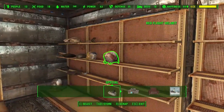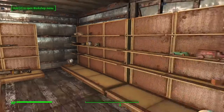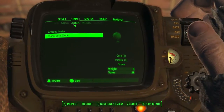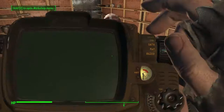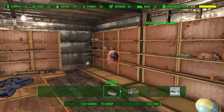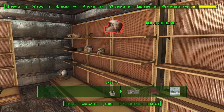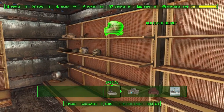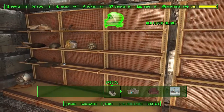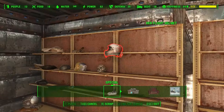We'll do it with a different item. I'm going to take this helmet, go into my Pip-Boy, drop it on the ground, bring up the workshop interface, select it, and then just position it where you want it.